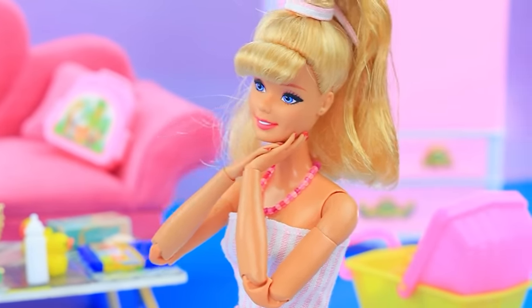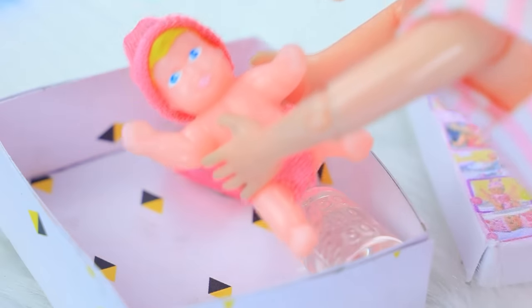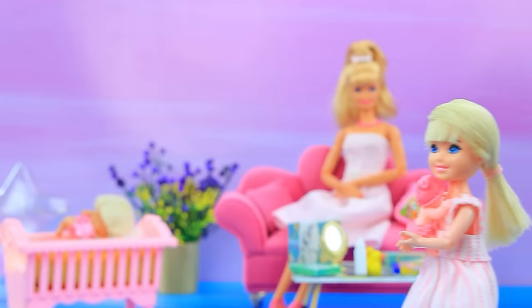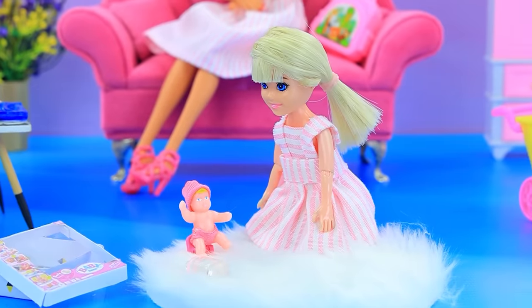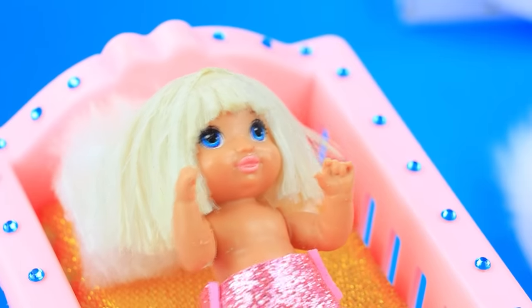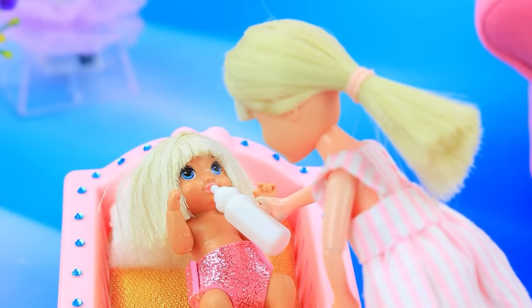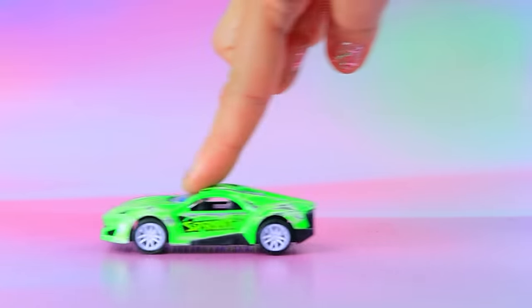Barbie couldn't be happier. I have a present for you — Baby Born toy! Yippee, cool! I'll feed you first. Sweet dreams. You wanna use the potty? Sister woke up — sweetie, can you feed her? You know how. Skippy is happy to take care of her little sister.